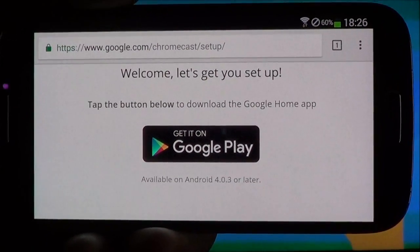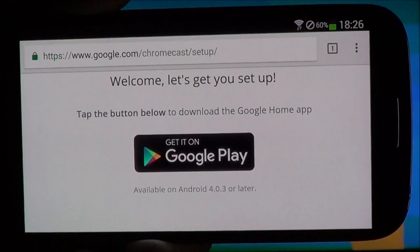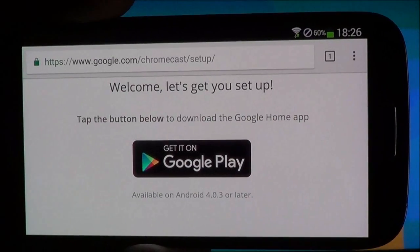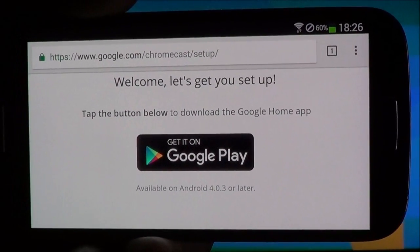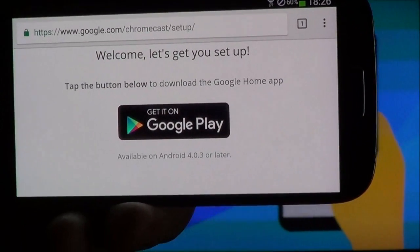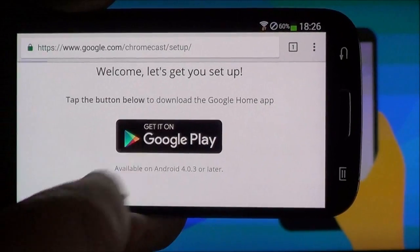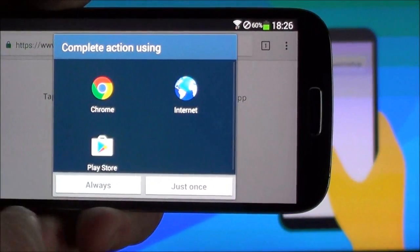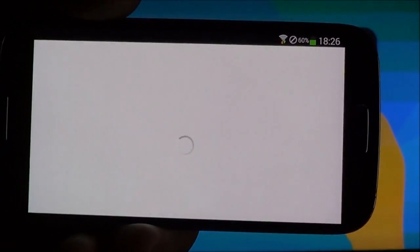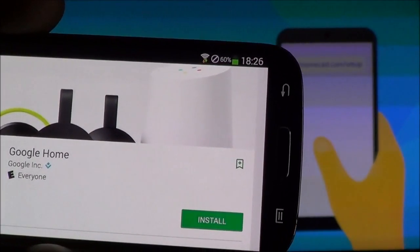The next thing we're going to do is on the device — we're going to click the button. Depending on which device you're using, this will come up with an Apple Store or Google Play Store. I'm on an Android phone. You can do this in Google Play for Android tablets and phones, or the Apple Store for iOS. I'm also going to show you how to do it on the computer. Go ahead and click Google Play, then go to the store and install.